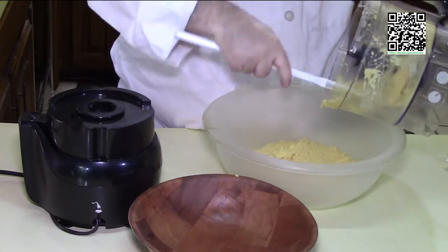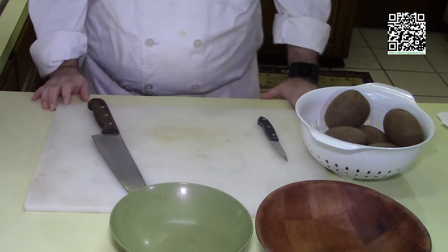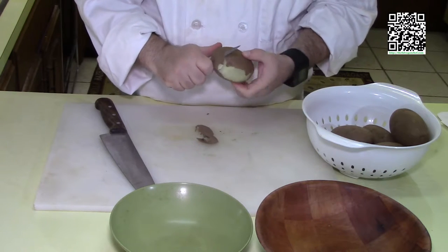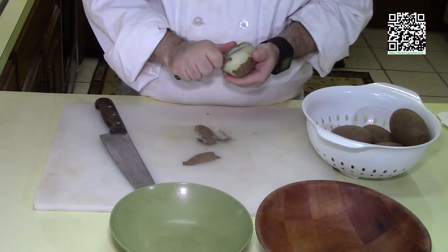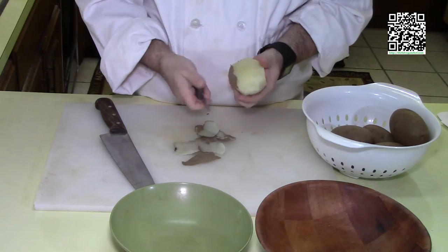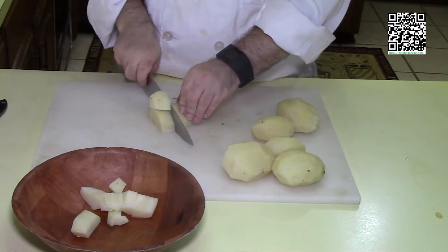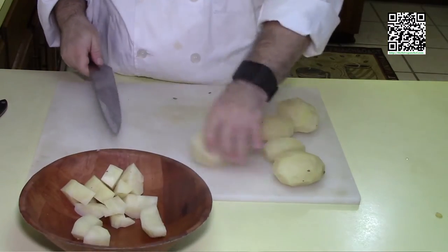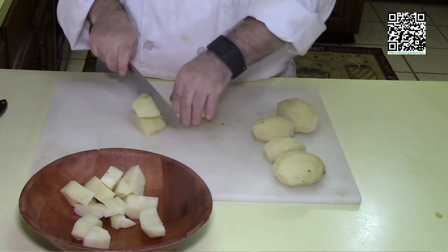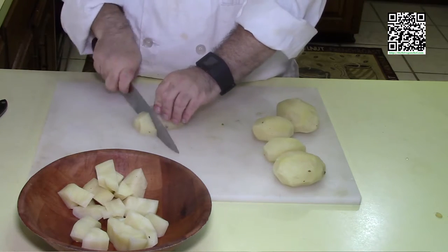Now we'll go ahead and get our potatoes diced up. I'm not going to bore you with the process — I'm sure you've boiled and diced potatoes many times. I did want to mention: don't let the potato skins go to waste. I'm going to do a future video using these very skins, frying them up and adding some cheese sauce. Stay tuned for that recipe. I'll dice them in a medium dice after peeling, and I'll see you over at the stove.